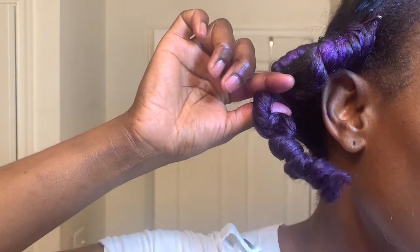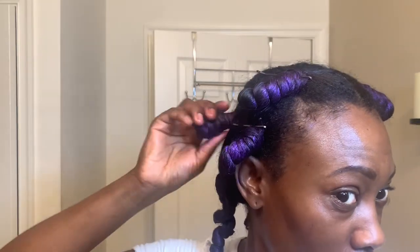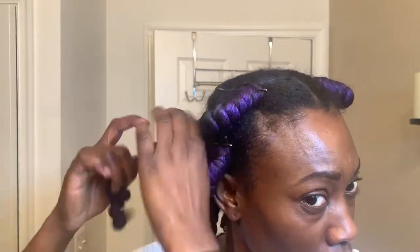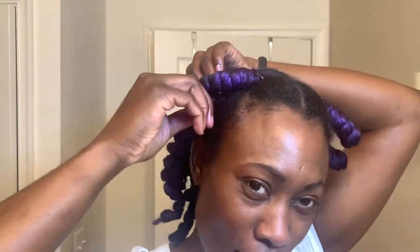Okay guys, this is the next morning. I did sit under a hooded dryer for about an hour to set the color — that was recommended to get that bold color coverage. Then I just let it dry overnight. Now I'm letting the bantu knots out, removing the bobby pins and unraveling them, trying to reduce some of the frizz. Look at that color — amazing! I'm just gonna unravel each of those bantus.